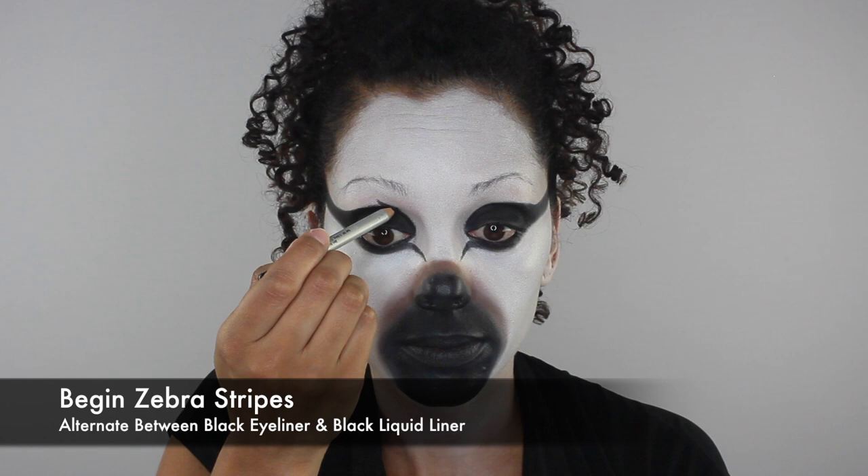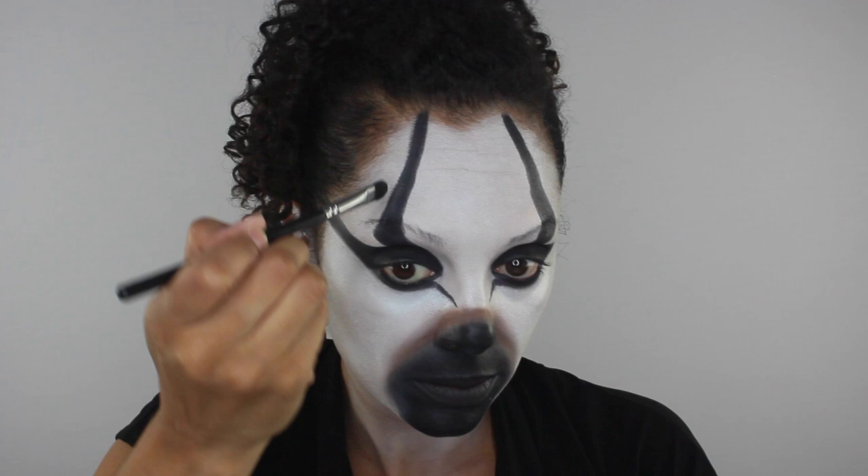Now for the fun part — the zebra stripes! I'm not going to tell you any specifics on where to place your stripes because it's more unique to find a photo and make it your own. But I will mention that I'll be alternating between black pencil eyeliner set with black eyeshadow and a liquid liner for the thinner lines, so just get creative with it.